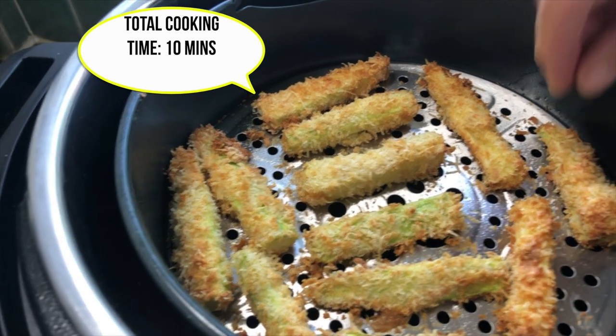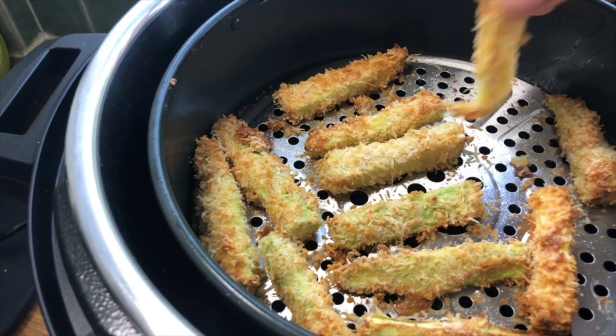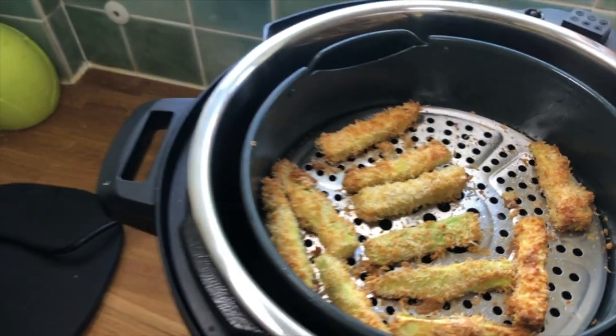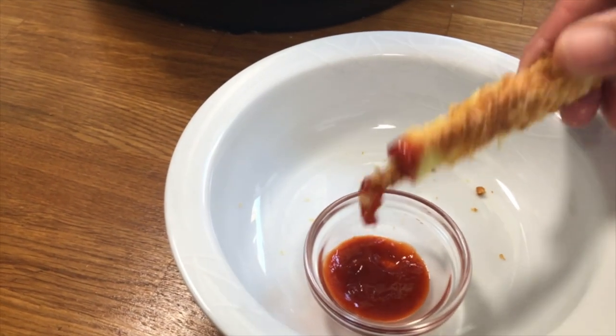These are looking gorgeous — let's get one out and try it. I'm lucky they haven't stuck. They're looking wonderful — can you hear the crisp? I'm going to dip this in a bit of sriracha, which is one of my favourite chilli sauces. They're amazing, they're really crispy — very, very hot. These are amazing, so crispy and delicious.